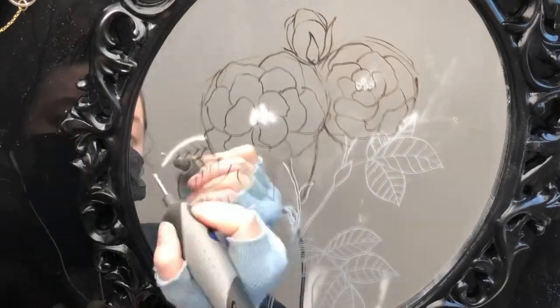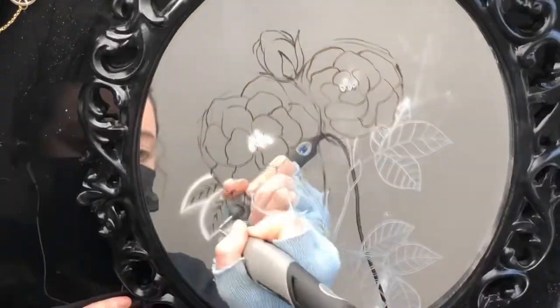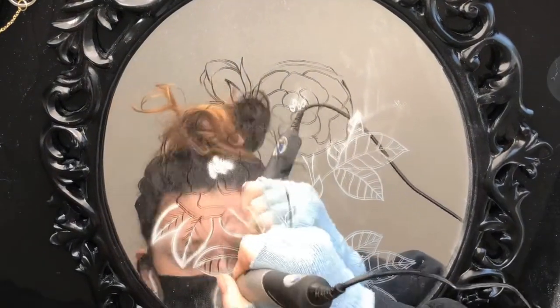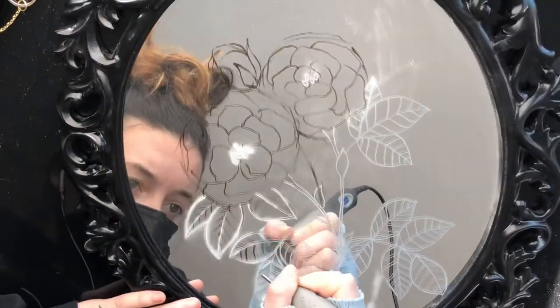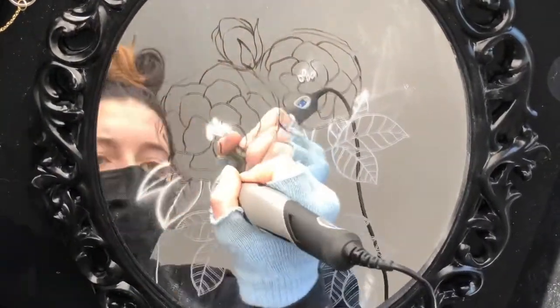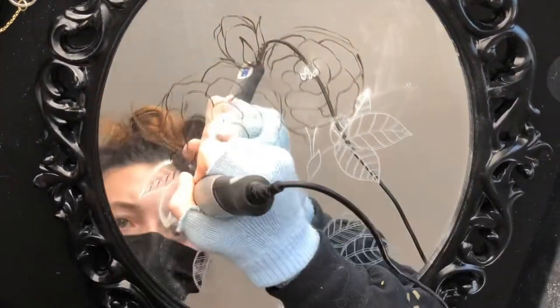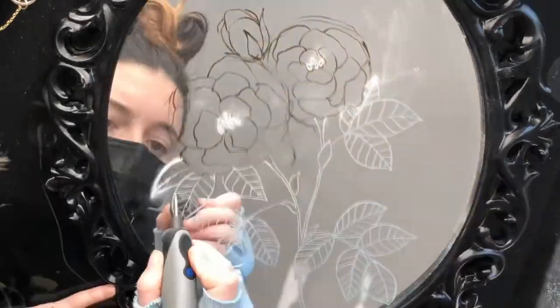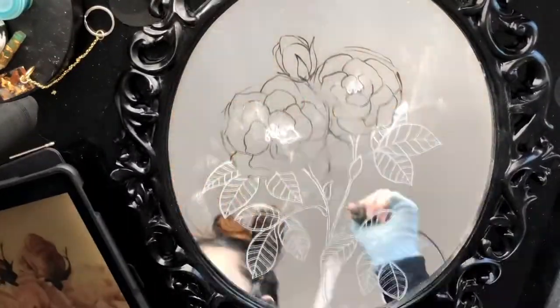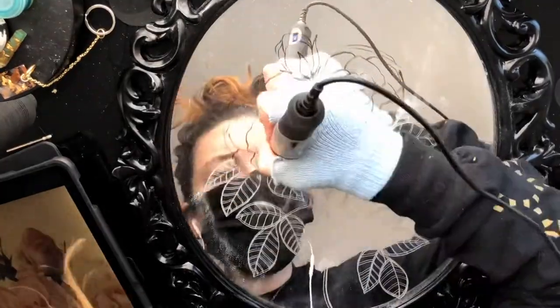I like to use the same technique for all my leaves — as always, consistency is key. I wanted the lines to be similar spaces apart and all kind of flowing in the same direction.